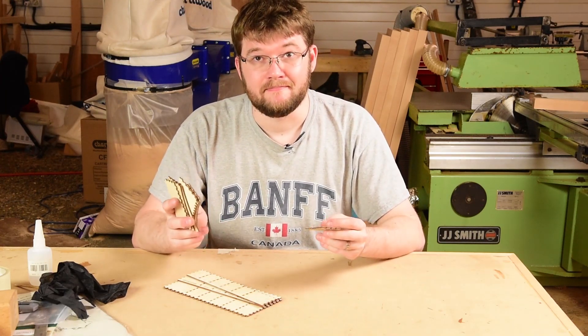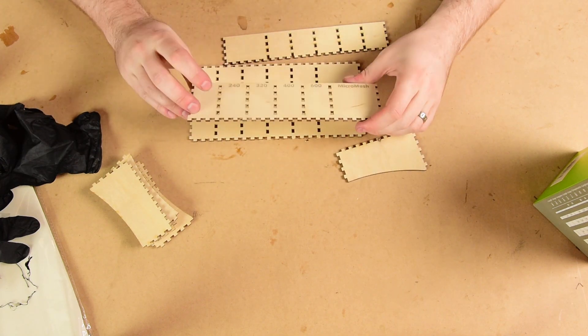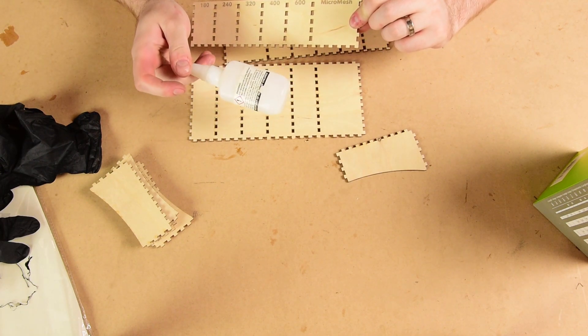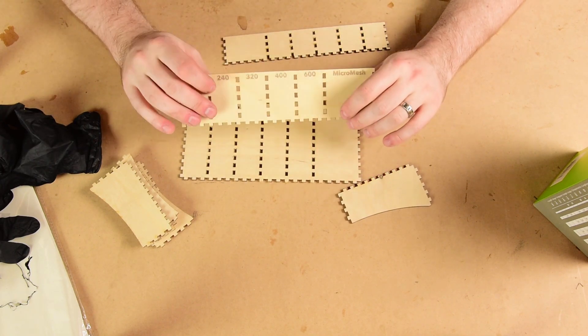So let's get assembling. This kit is just laser-cut box joint parts and we're going to assemble it and use some CA to glue it together. This is Hobby King CA — it's fairly decent, it's thin — and I'll use some elastic bands to hold everything in place when it's done.